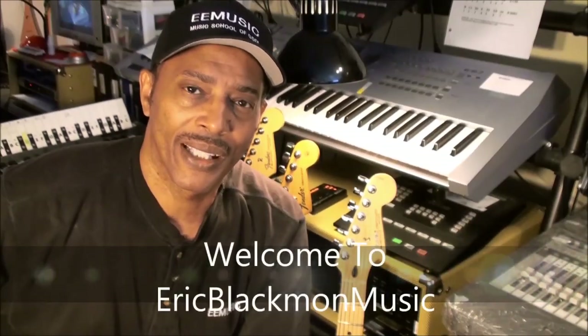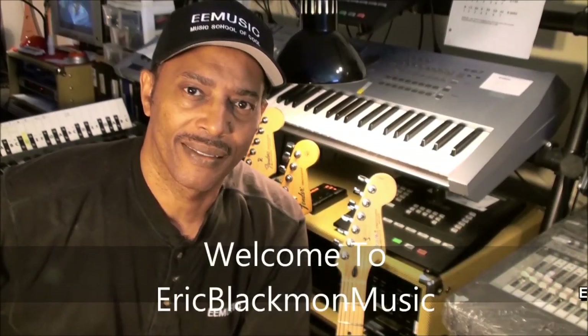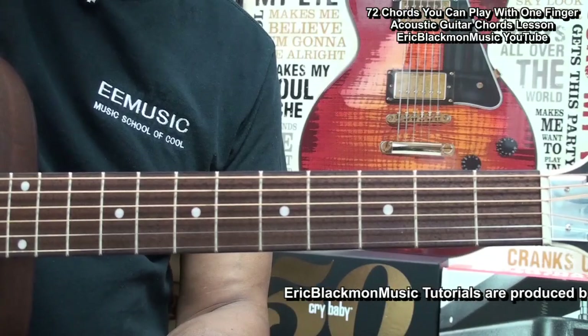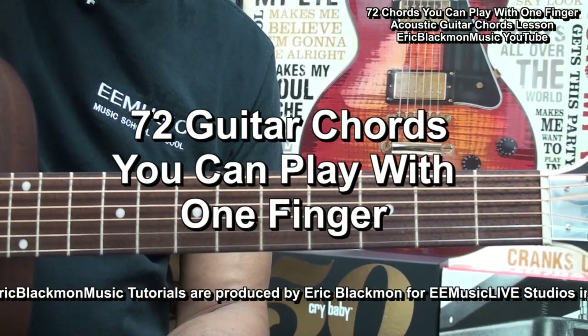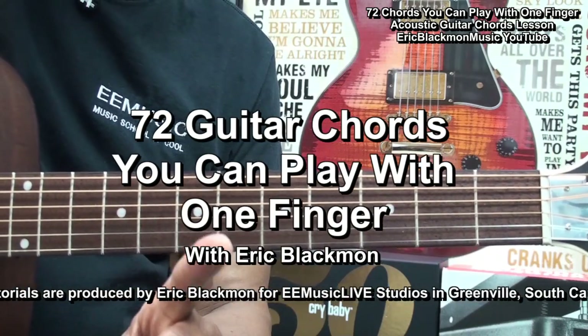Welcome to Eric Blackmon Music. Hi, and welcome to my tutorial: 72 guitar chords you can play with one finger.